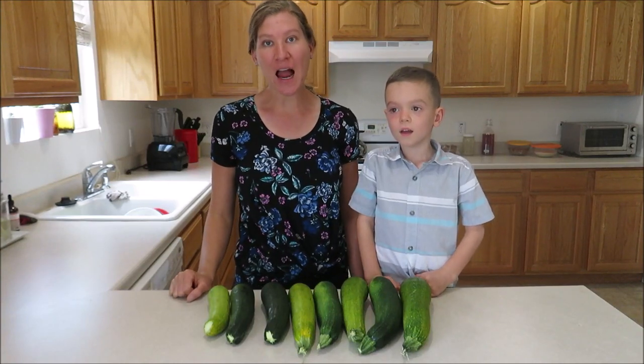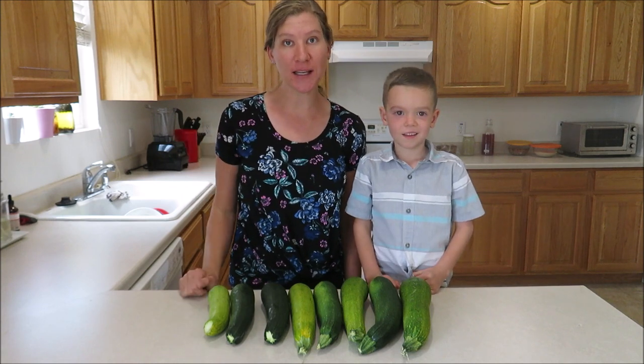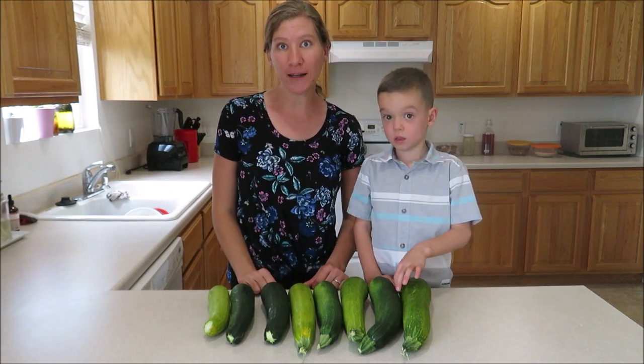Hey guys, and welcome back to my channel. Today I'm going to share with you three super easy and delicious zucchini recipes that do not involve zucchini muffins or zucchini bread. If your garden has an abundance of zucchinis that you don't know what to do with, then you're definitely gonna wanna keep watching.